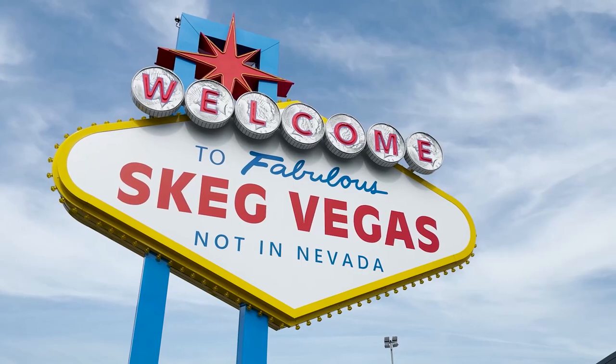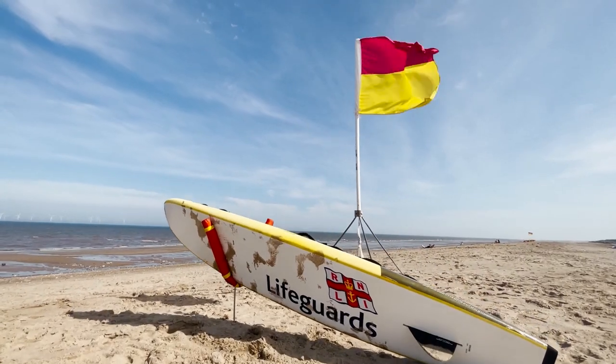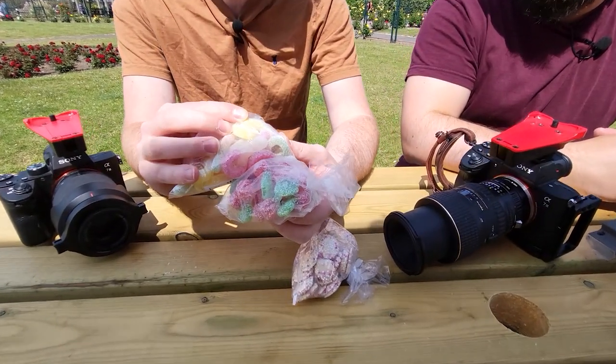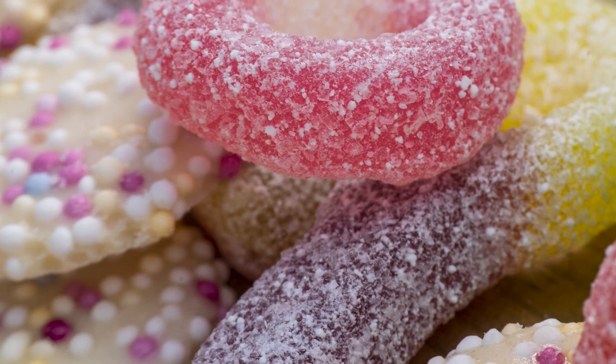Hi guys, I'm Ben from Adaptalux and welcome to another macro photography tutorial. Today we're taking a look at some jelly candies, some little sugared sweets. A couple of weeks ago we went out to Skegness and we were shooting all sorts of different classic British seaside foods in macro. I'll link to that video in the top right hand corner if you've not seen it, but during that video we found some candies and it was really interesting getting up close and shooting the different colours and textures found on the different types of sweets.